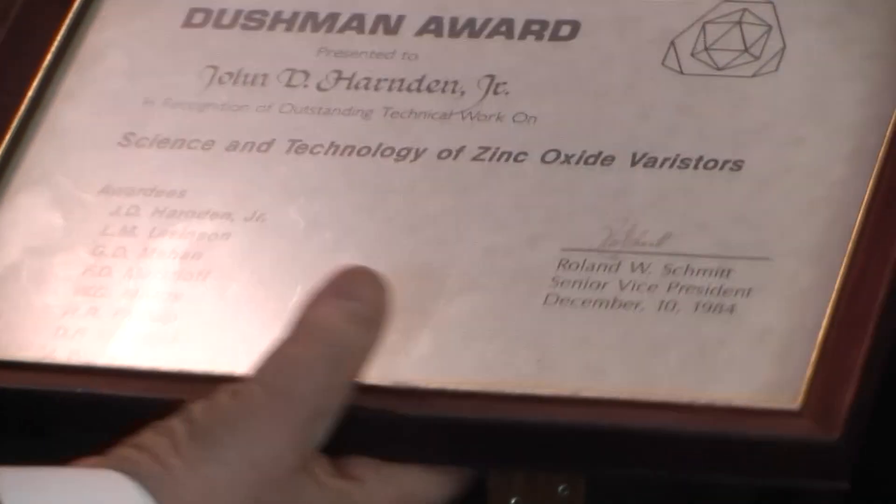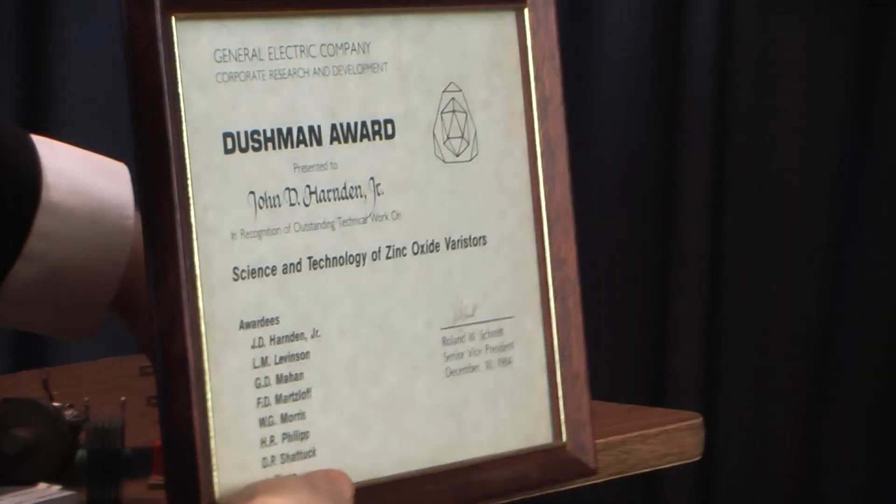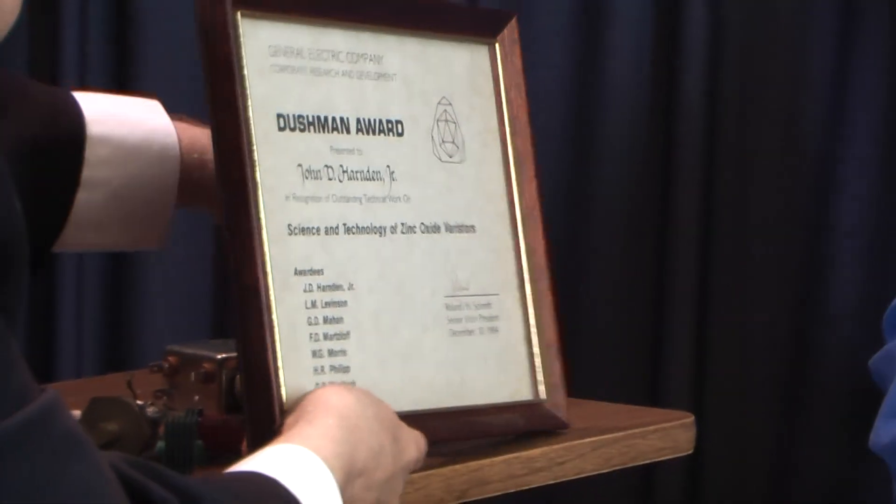In 1984, a bunch of us got the Dushman Award. What surprised me when we went there was when Lionel Levinson started — my recollection is he started a little later on. I had been working on this for probably about a year, maybe a year and a half, and Lionel Levinson, Herb Phillip, Joe Wong, and two other names came in about all at the same time.